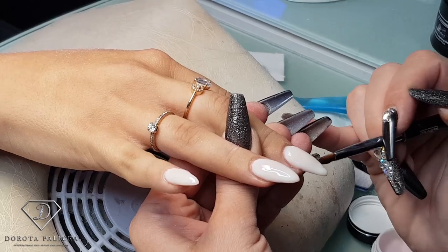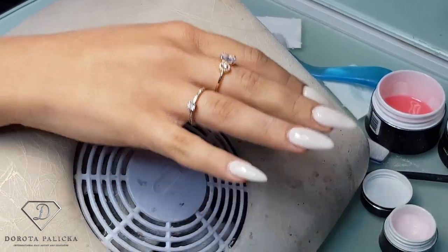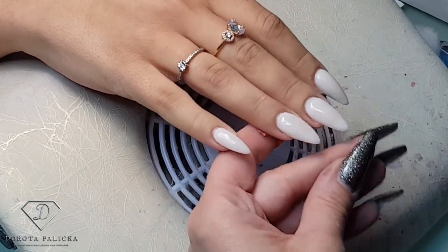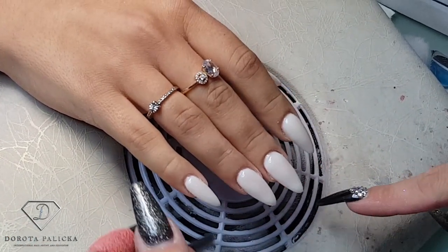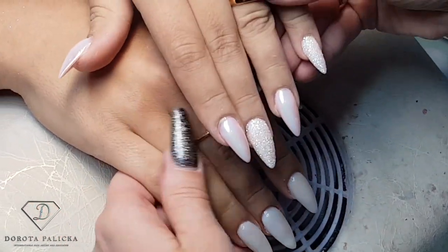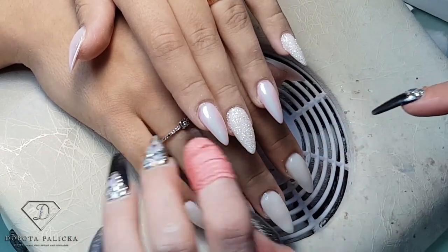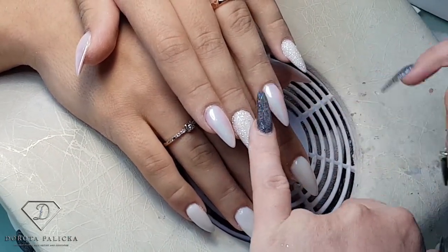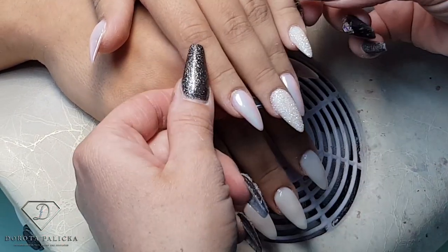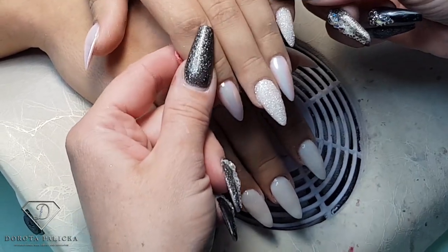Then do that on all nails. Now I can cure it and then we can file the shape. So that's them cured — I just need to shape them now, but I'll also show you what's coming. We are going to put some beautiful unicorn powder and some sugar effect over that, because Marlena really likes my sugar effect, so we thought we'll do both and that will be the end result.